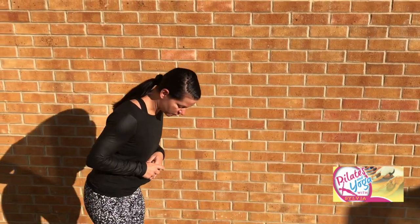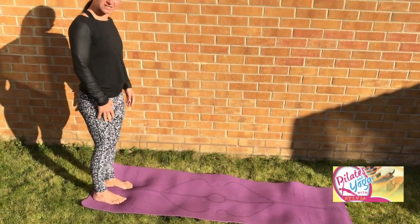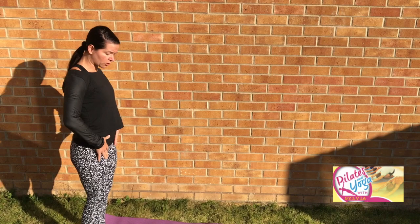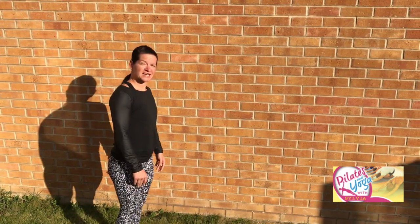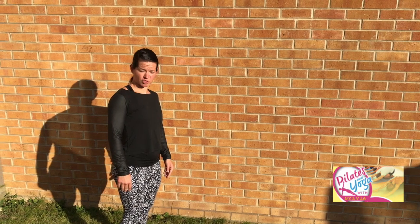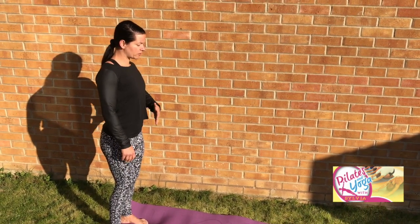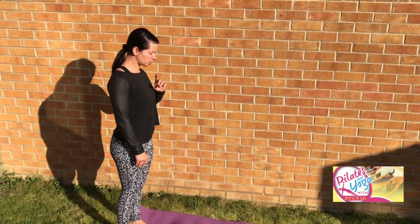You're starting standing at the back end of your mat. As we talked about the Pilates setup position with the feet underneath your hips, take a lovely shoulder roll, create that neutral spine, neutral pelvis. So the first exercise we're going to do is your push-ups. With a nice big shoulder roll, let's engage your core again. Take a beautiful big breath in, on the out breath, tuck your chin, roll yourself down.